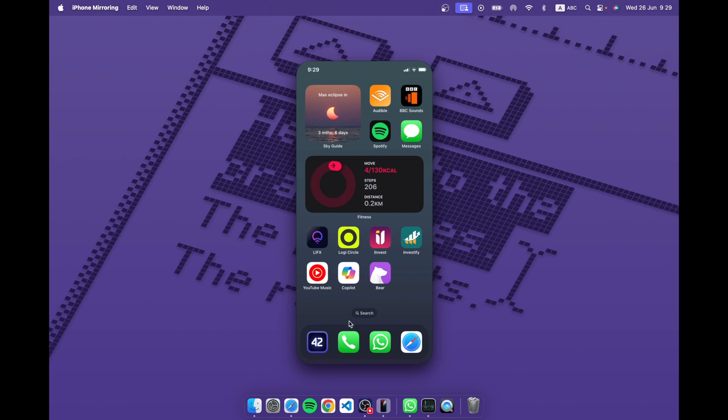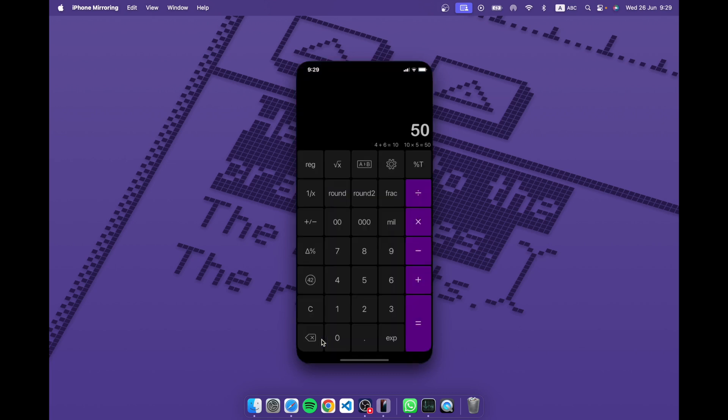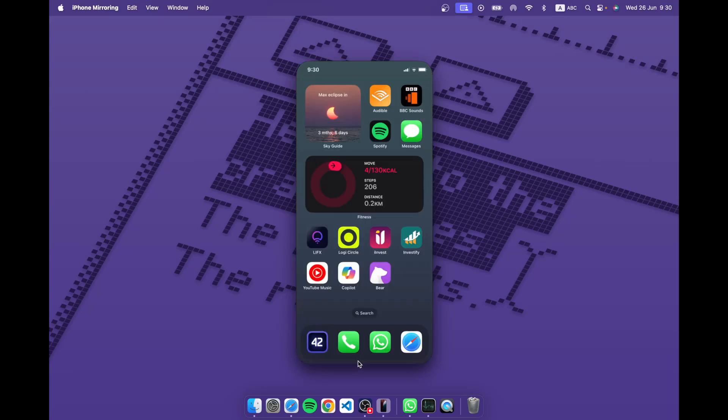Same with the calculator — I use PCalc which I really like. There is a Mac version but it's paid and I never bought it. Now I can use it on the Mac, and it maps the Mac keyboard so I can press Enter for equals. It works absolutely fine. The more iPhone-only apps you have, the more value you'll get from this feature.